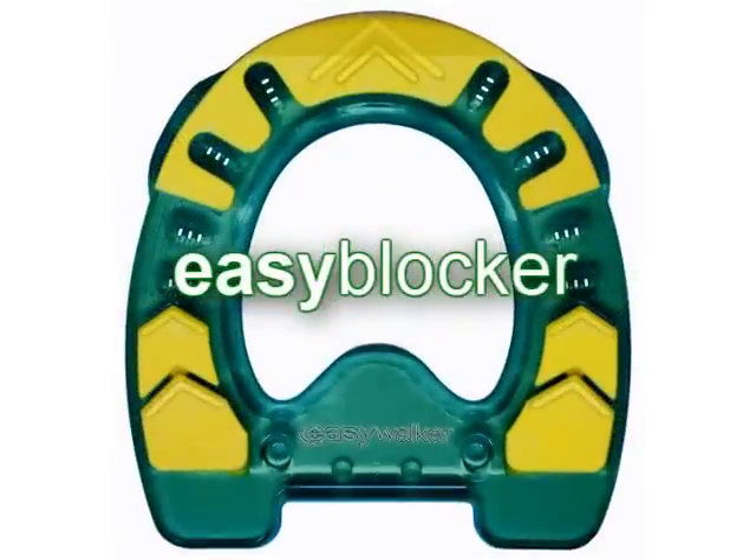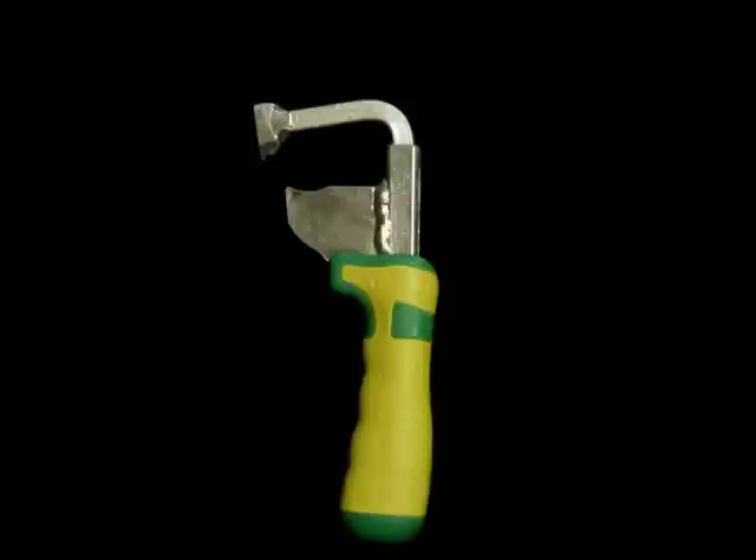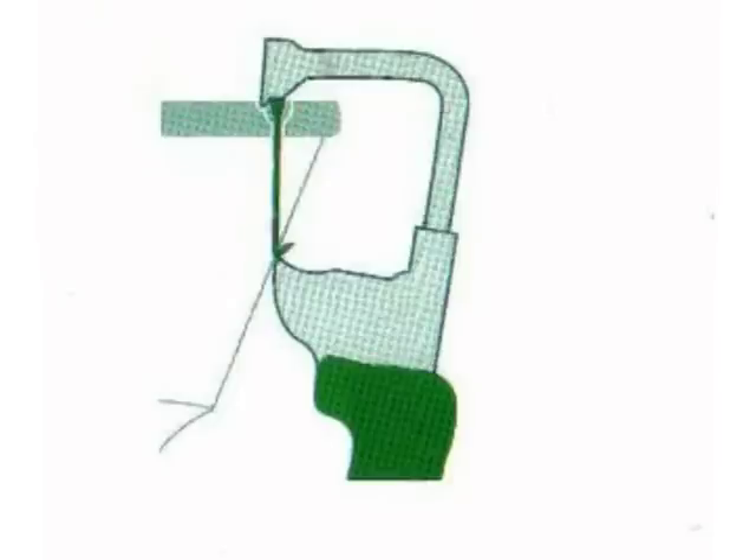The Easy Blocker: you are now ready to use the only additional tool needed for the installation of the Easy Walker. To use this tool, place the tip of the tool on the head of your nail and the other end of your tool on the shank of your nail.